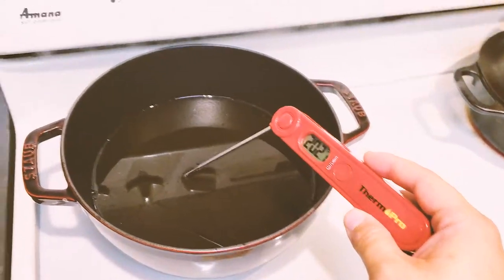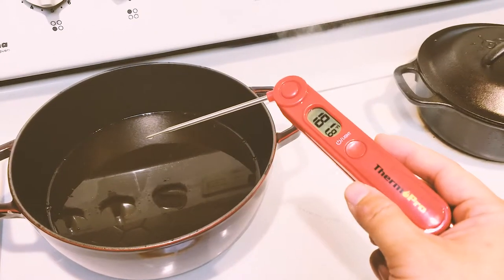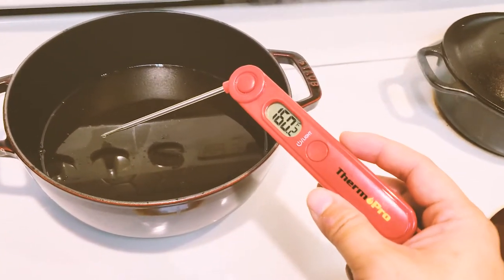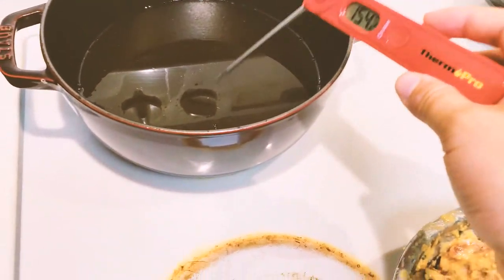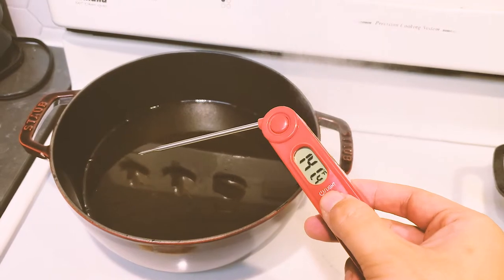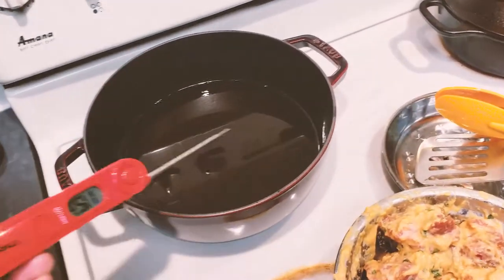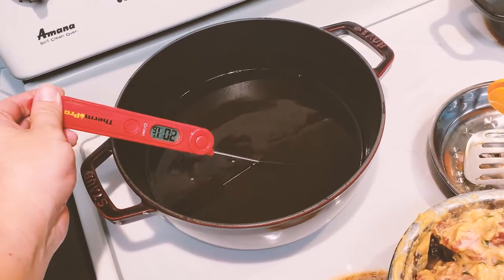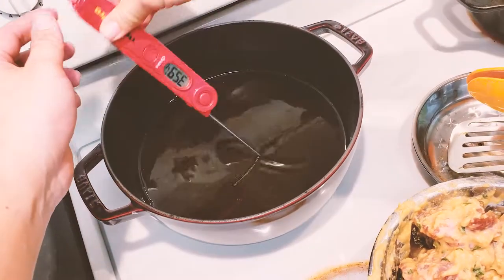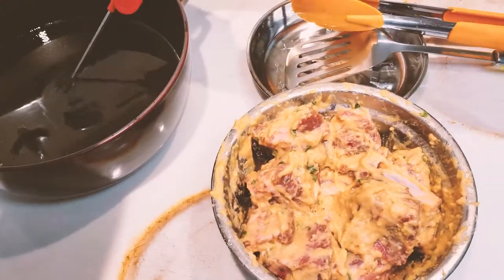That's exactly why I bought this thermometer — to know the accurate oil temperature for frying. We're going to bring up the heat and measure again in a bit. When I take the probe out the reading drops quickly. Even with the 'instant' label, it takes at least 10 seconds for an accurate reading at very high or very low temperatures. After a few more minutes, the oil temperature has risen significantly — now showing 370°F — so it's ready to fry.